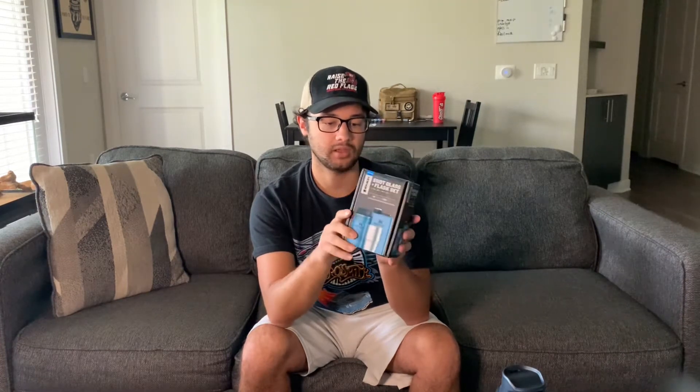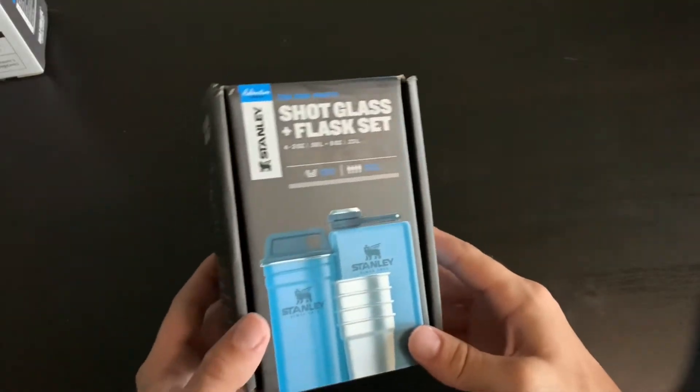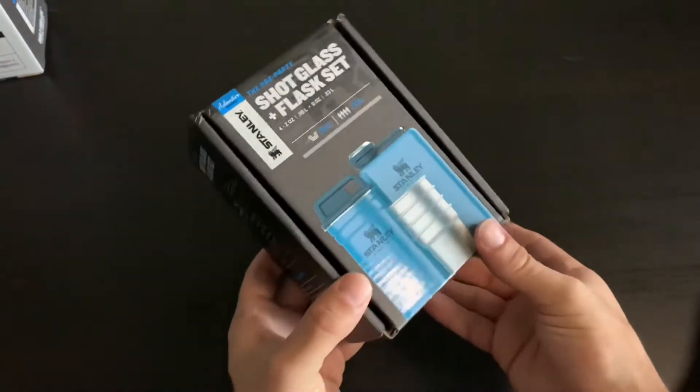This is a review of the Stanley Shock Glass Plus flask set. It comes in a hammered tone flaccid color and includes shock glasses, four of them, a container to hold them, and a flask. The Stanley Shock Glass Plus flask set.